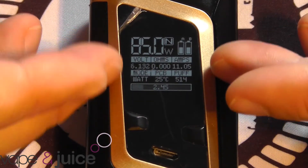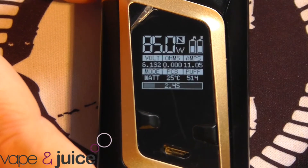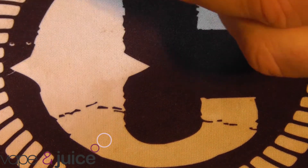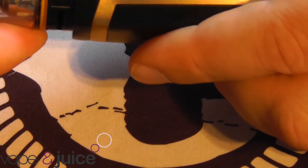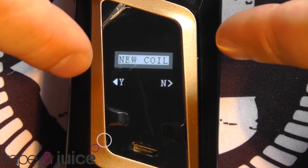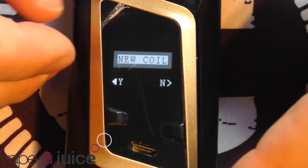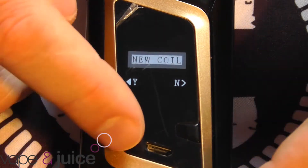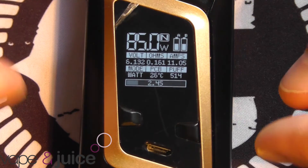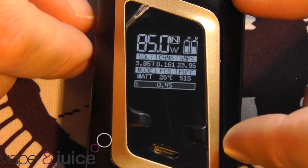Some of that information is awesome, some of it is completely pointless, but it looks pretty and it's all arranged quite nicely - very futuristic looking on the screen. If you fire it with nothing in, you get a no coil message. When you put a new tank on and fire it, it does actually say new coil. It does this every time I actually swap the coils over - if I put on a tank with a lower or higher rating, it will ask me new coil, every single time without fail.